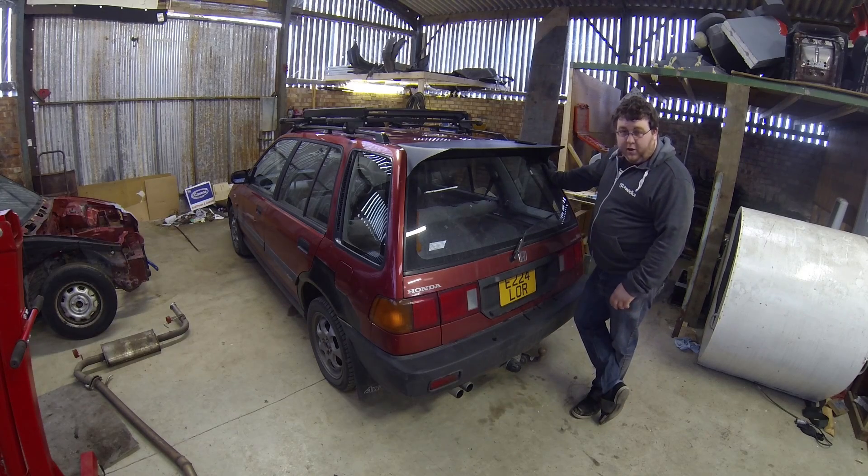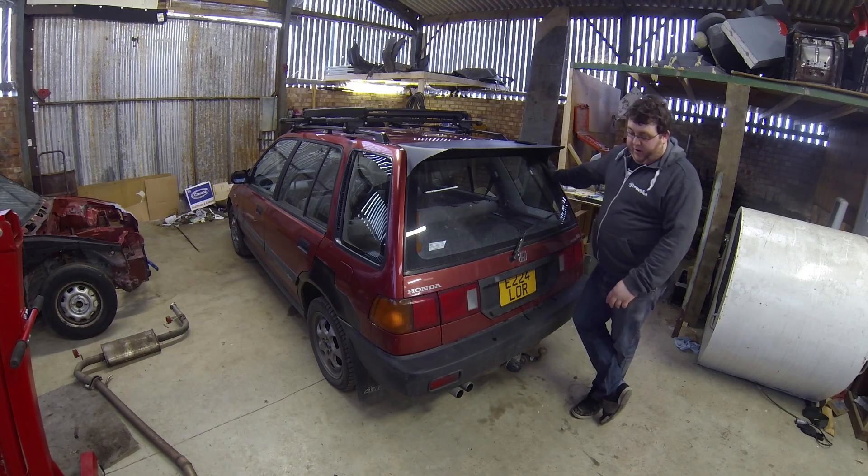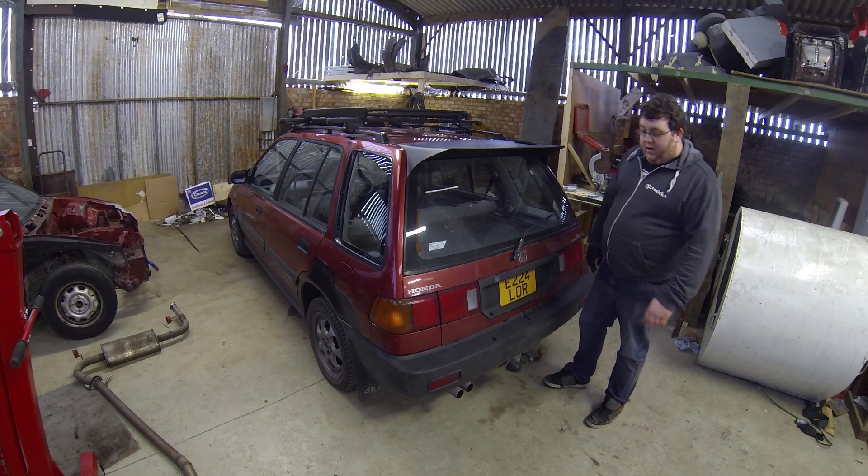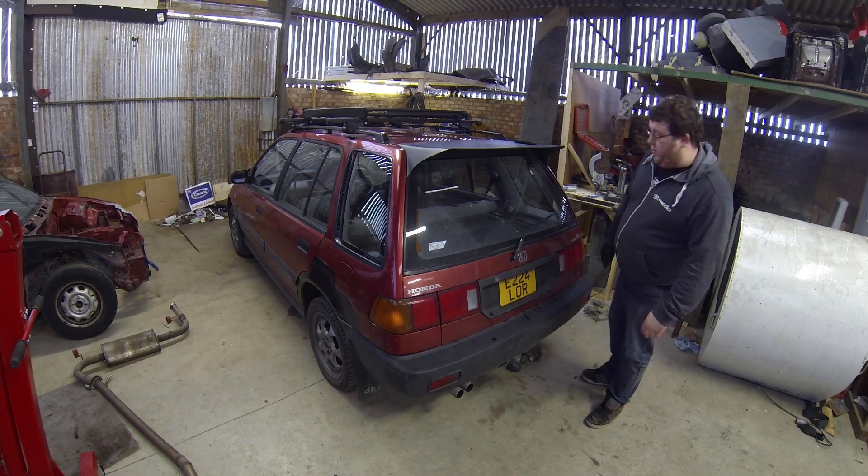So the current exhaust is blowing quite badly — it's blowing somewhere at the back, somewhere in the middle, and sort of the front. So I'm going to give you a little sound clip for what it sounds like currently.